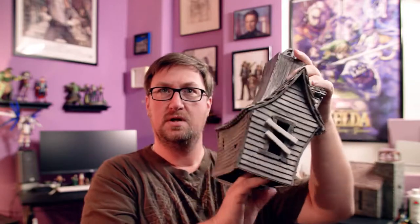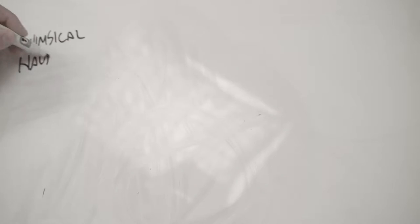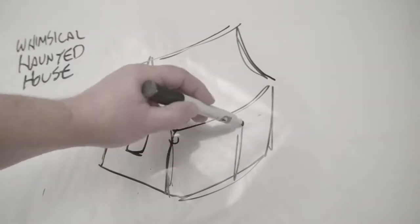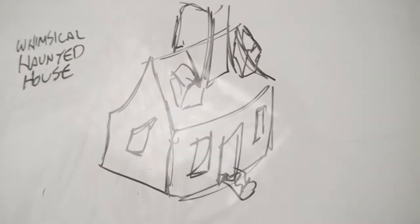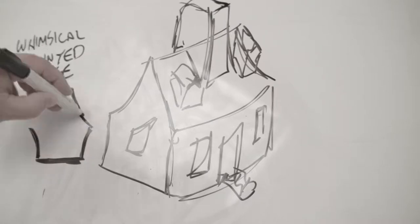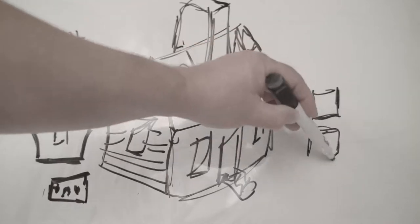Welcome to another edition of Swords and Sandals. Today we are going to be building a haunted abandoned house completely out of foam. It's going to be a whimsical haunted house — the sides and everything are going to be curved with a kind of weird Edward Scissorhands kind of shape. It's going to be a work in progress as I go.